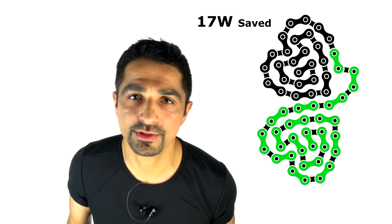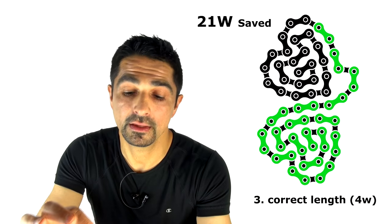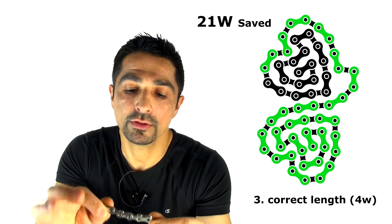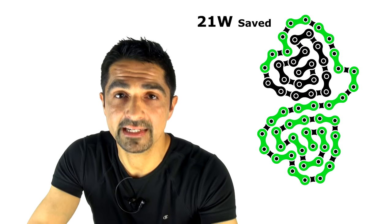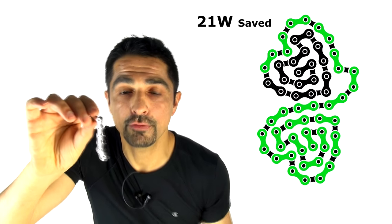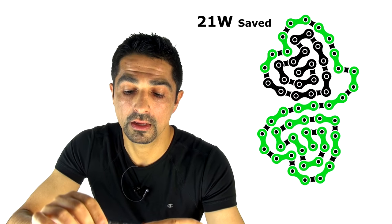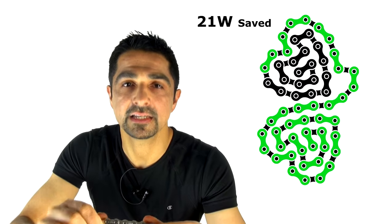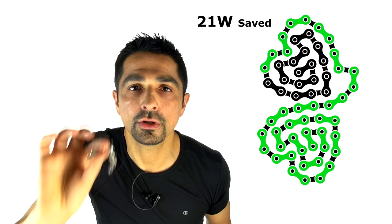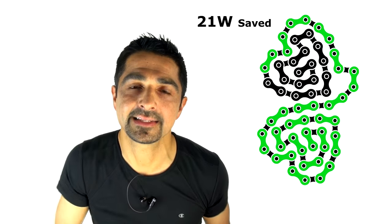Number three, saving about four watts, is to use a chain of the right length — in other words, don't install the chain with too much tension. Too much tension puts every one of those links under strain. At around 90 rpm, the drivetrain undergoes about 40,000 articulations per minute across all those links. Excessive strain costs you those watts and also reduces the life of your chain, so install your chain correctly and observe any directionality in the system.